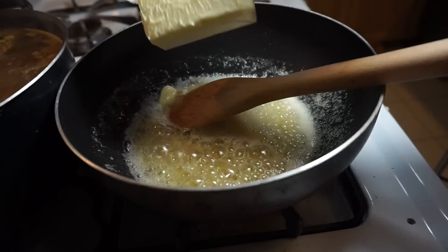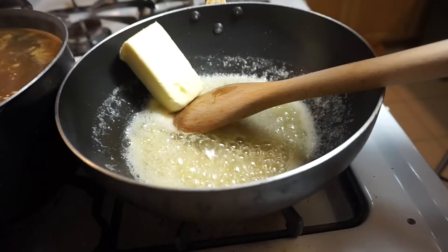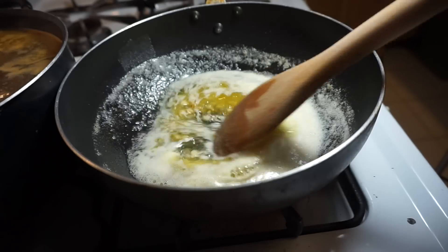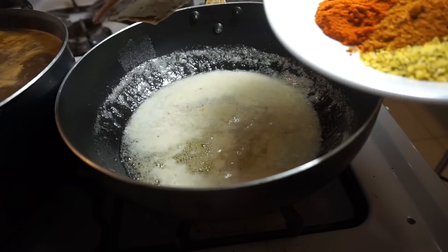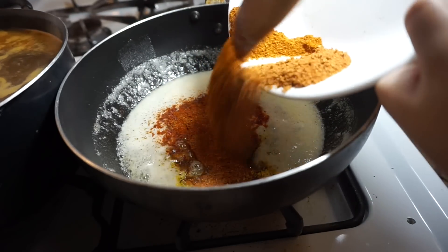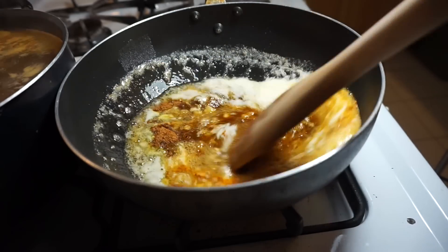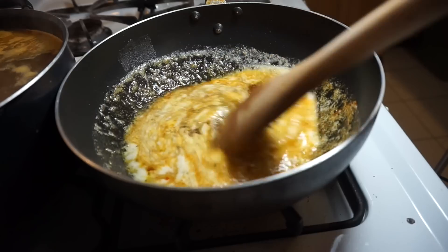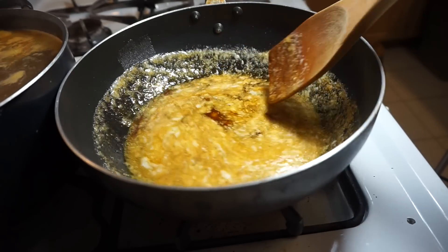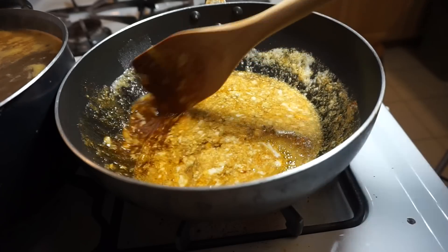I'm going to add in my second one. I'm going to add the spices now and stir that in. Now you get that nice dark sauce to pour over your shrimp.